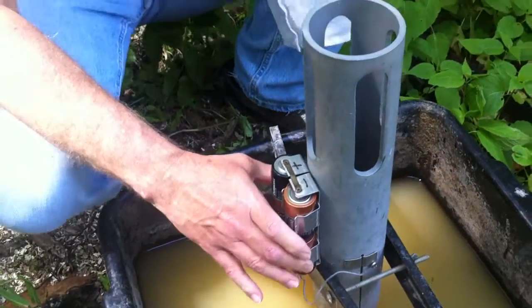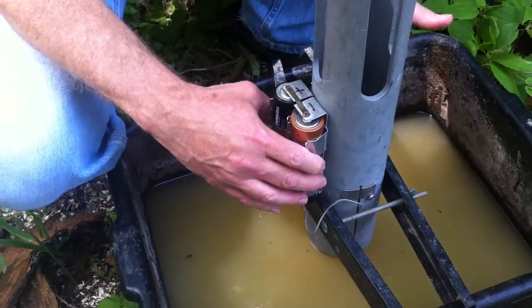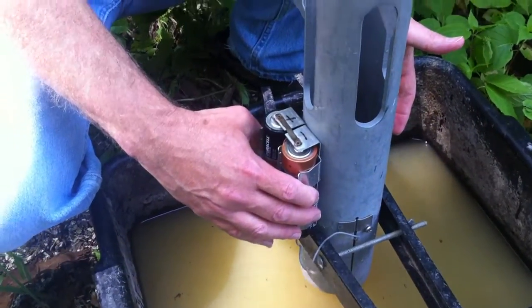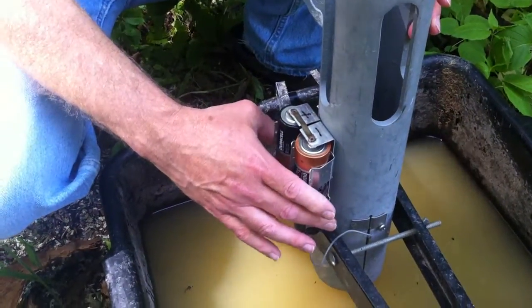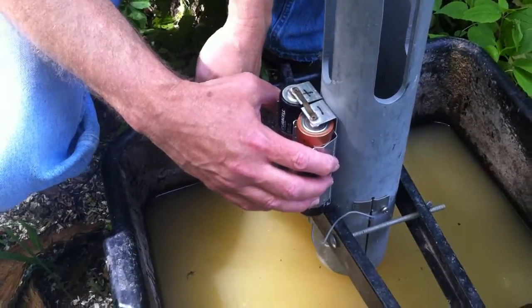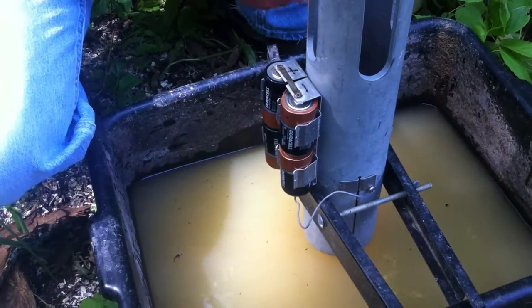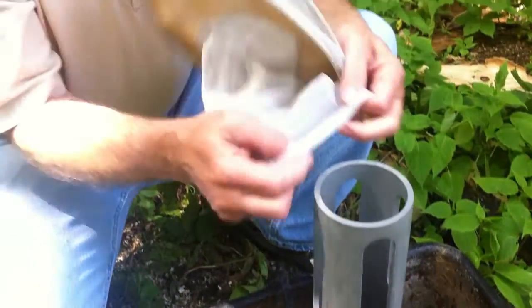It's got batteries in it. The batteries operate a small fan, which is inside the PVC tube. The tube is set to about half an inch or an inch from the surface of the water. The fan will draw the mosquitoes from the surface of the water up into the tube and into a collection net.